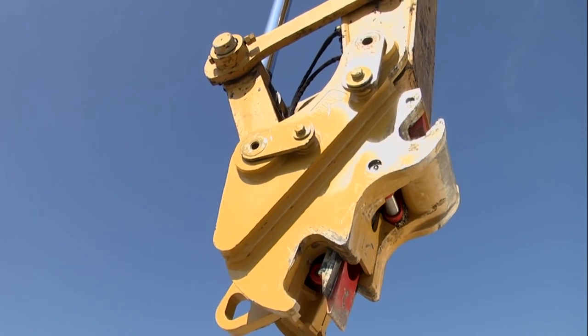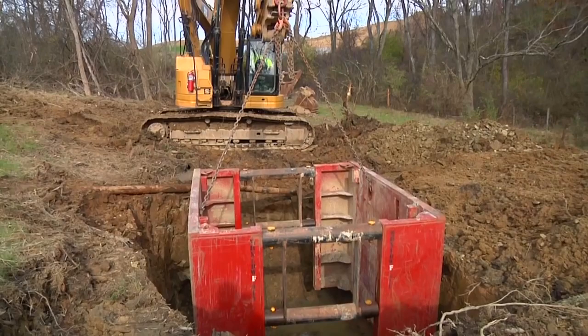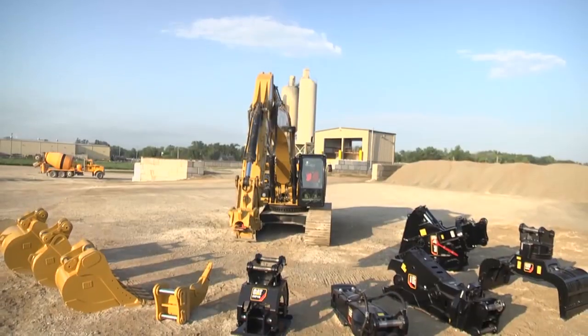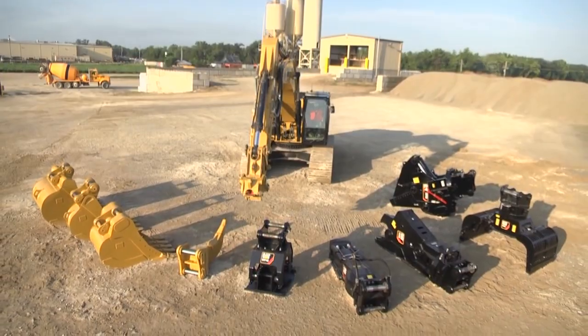The Caterpillar pin grabber coupler is a great way to improve your machine's versatility and performance — all in just seconds and all from the comfort of your cab. Using this system properly will keep you and your coworkers safe and productive on the job.